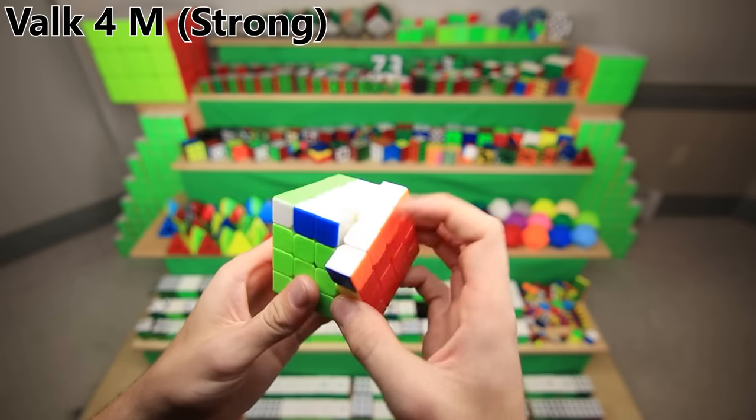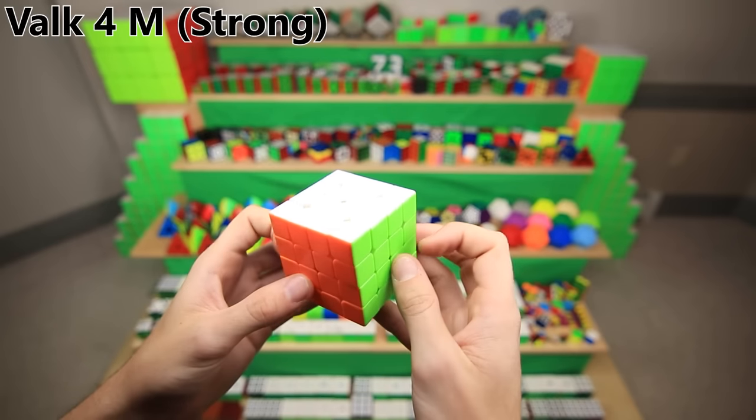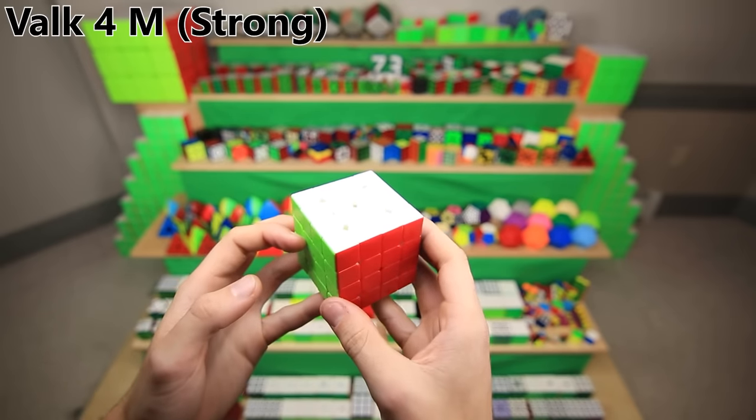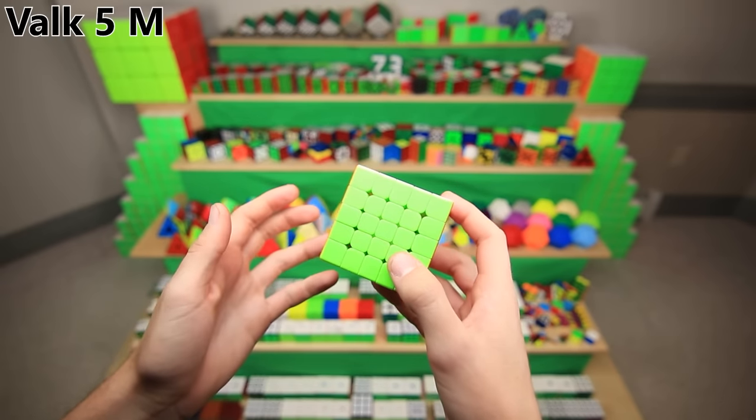This is the Valk 4M, an all-around pretty good cube, but 4x4 technology has not advanced a lot recently, and so fun fact, I think this is actually my oldest standing main. The Valk 5M is a similar story, also becoming a bit older of a cube now, but I definitely like the turning a lot better.